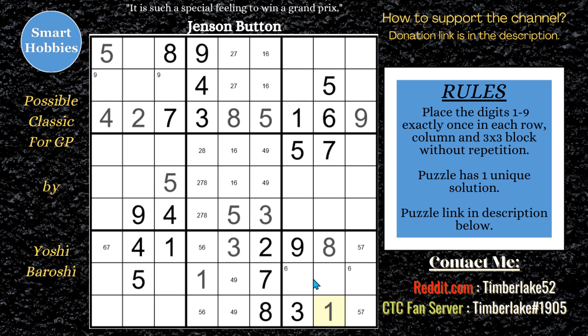And so you see the 6 there - so 2, 4, 6. 2, 4, 6. I will get rid of that 6. But this can't be a 4 anymore. So that's a 9. That's a 4.